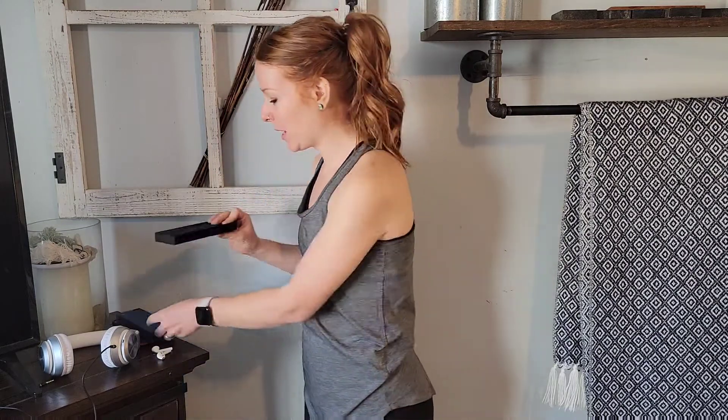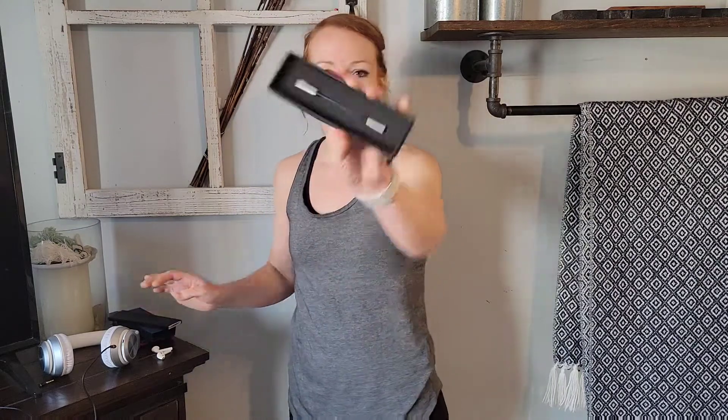This is a USB Type-C plug-in adapter. It's a perfect little size — portable, slim, and lightweight. It only weighs 0.14 of an ounce, so you can stick this in your bag, your purse, your gym bag, your office, your luggage — anything like that.